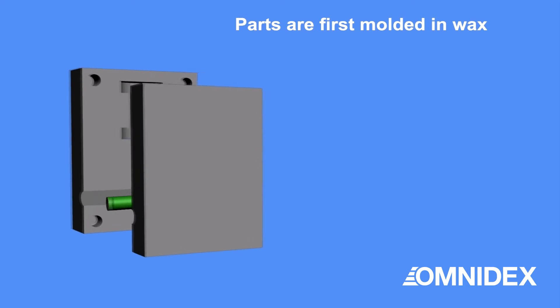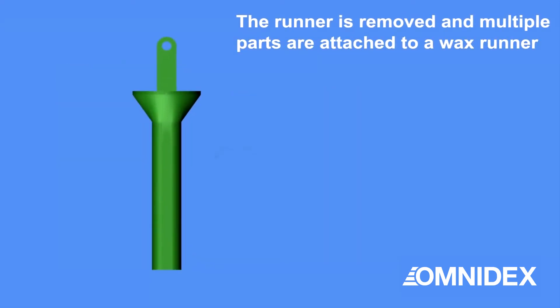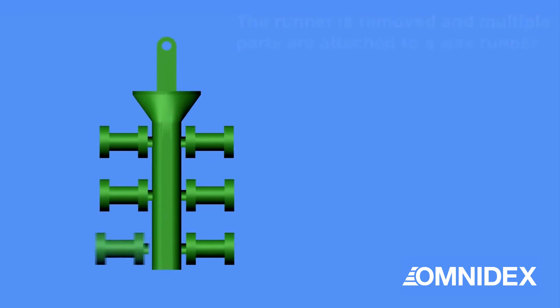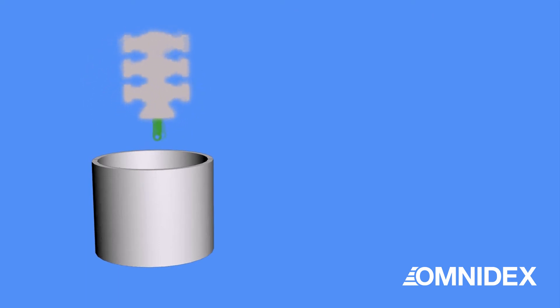The parts are first molded in wax; the runner is removed to produce the wax patterns. The wax patterns are then attached to another wax runner and dipped in a wet ceramic slurry, coated with a refractory, dried, and repeated to create the desired strength and thickness.